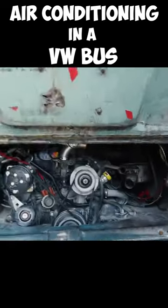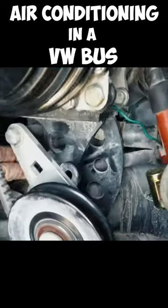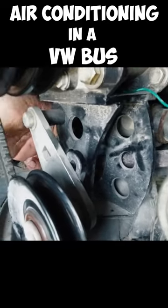A lot of people are asking how Ryan put the AC in his bus. Let's check it out. What he did first was make an AC bracket. He started this with it in the car — making the brackets — and you can see there's really no place to attach anything to on a Volkswagen engine.